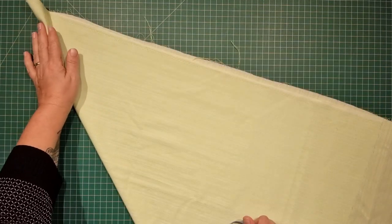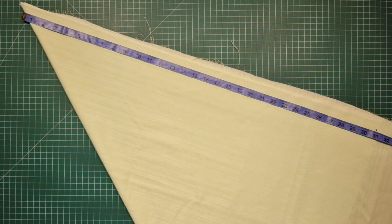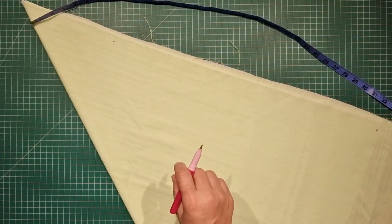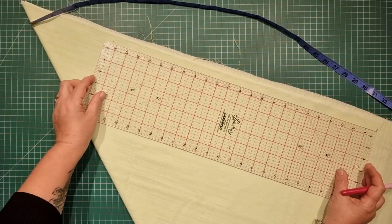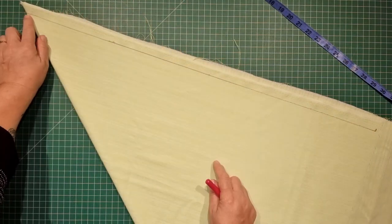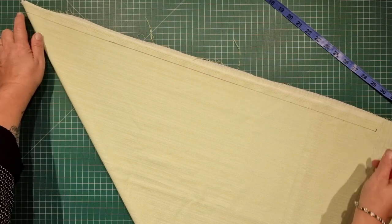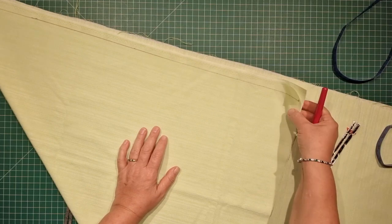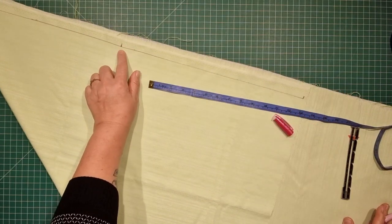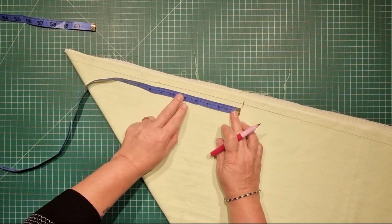From this folded edge we're going to come in and measure across 31 inches. If you have a straight ruler you can just make a couple of marks along here and join up the line. This is really just going to be a reference line. From the folded edge over to the raw edge I've got 31 inches marked, and you start at this marking where the raw edges are and come in 16 inches. From this 16 inch mark we're going to make a couple more marks just to help us draw the curve.